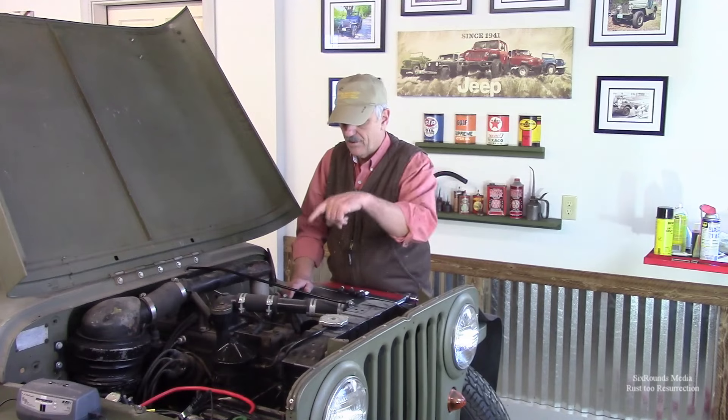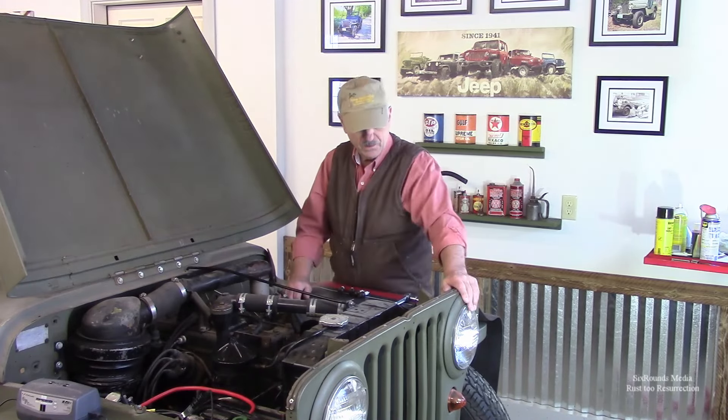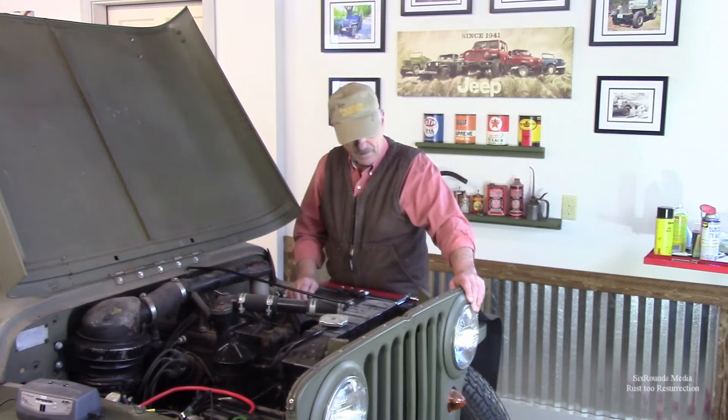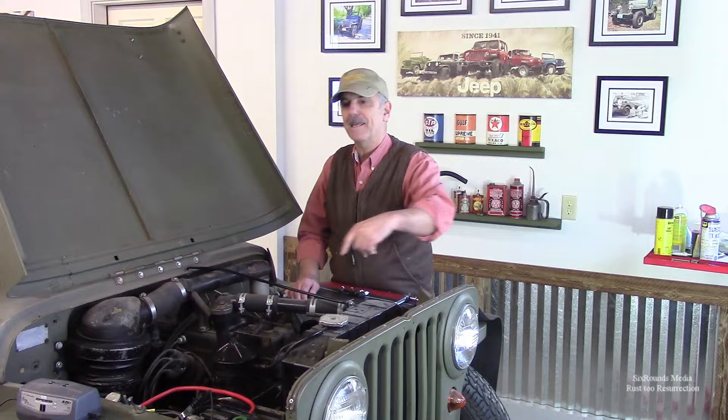If you watched the last episode where I changed the oil, you'll remember that I put some Marvel Mystery Oil down into the cylinders to sort of help coat those cylinder walls before we run this thing. Today I want to just crank this over to let those pistons go up and down and make sure we don't hear anything strange before we put the plugs back in and see if this thing will actually start.